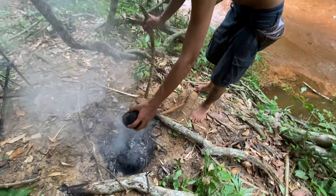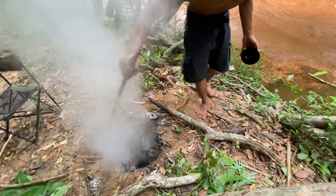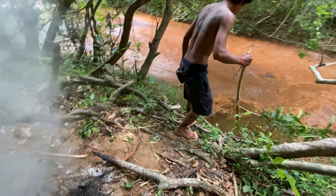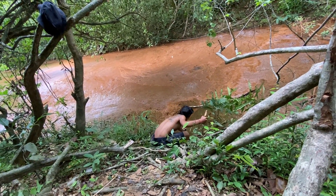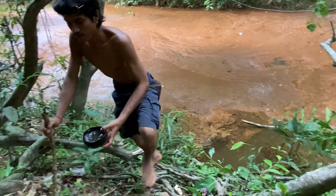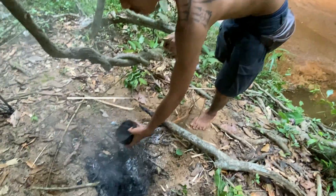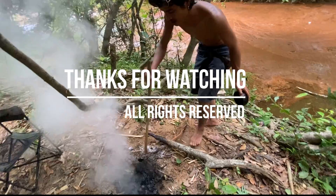We set up the fire, and we also need to keep the forest safe as well. I just make sure all my charcoal and the fire are out. So before I leave, it's safe for the forest.